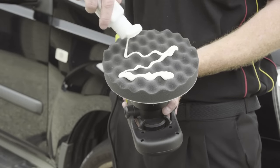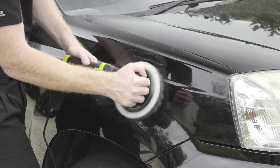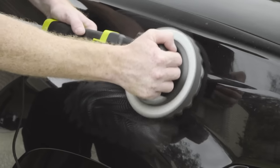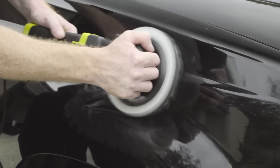The wave foam pad is ideal for applying wax, polish or sealant. Its high density gives it awesome cutting power to restore dull paintwork and remove scratches and apply pre-wax cleaners.